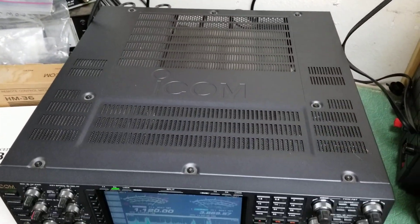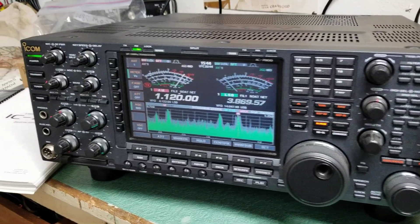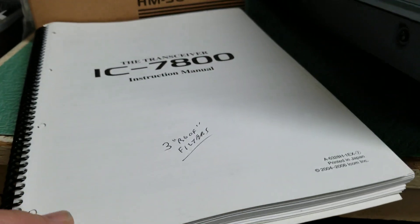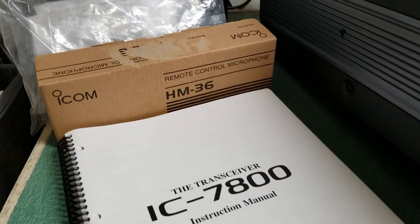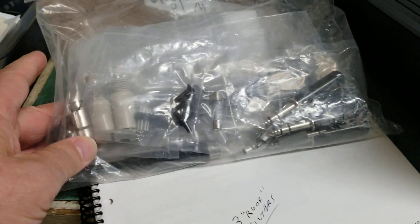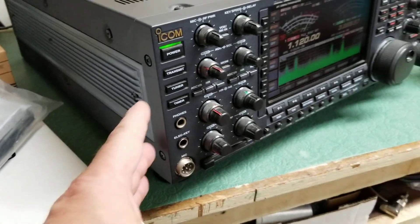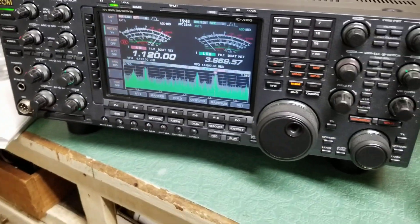It's got the nice looking Icom logo inset right into the metal cabinet. Here's the manual — it's a regular book, quite thick actually, with a lot of pages. This transceiver also comes with a brand new, never used HM36 hand microphone, all of the new still-in-plastic accessory plugs and connectors that came with the radio, and the new never used rack handles that you can mount on the side for rack mounting.